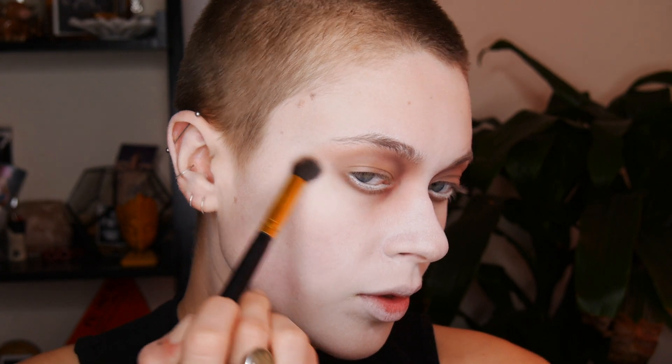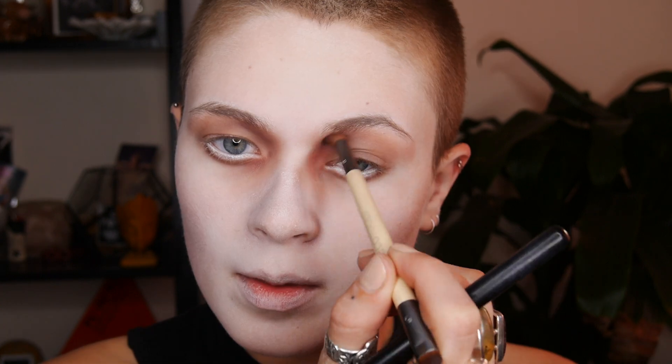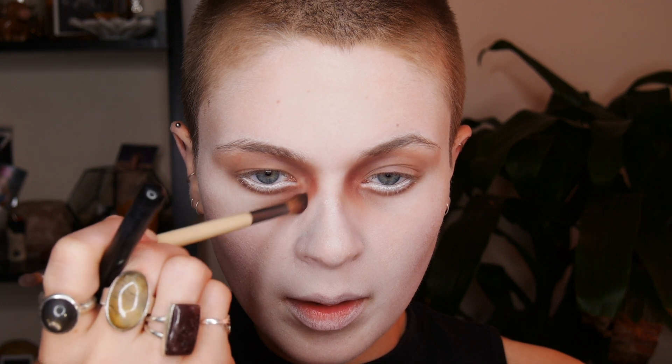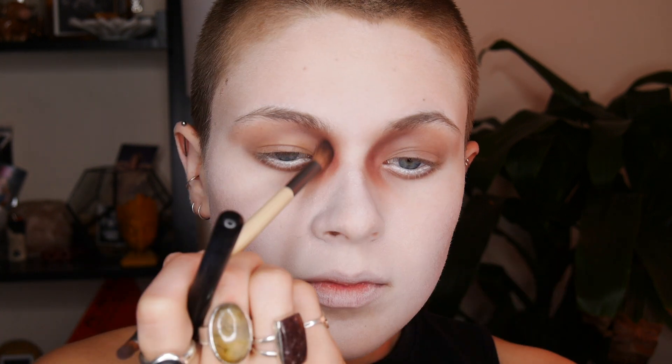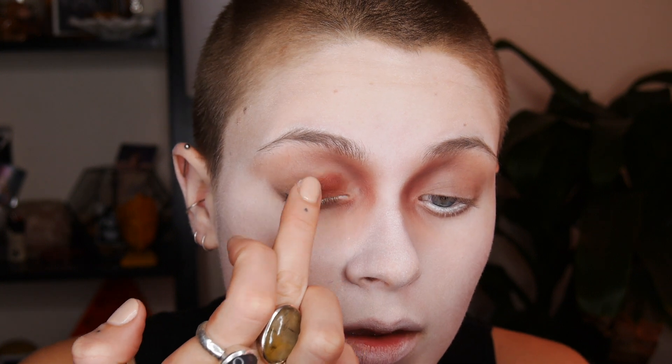After that I went back in with those other shadows and deepened them up again, then blended more, just going back and forth until I was happy. Back in with the Lunatick Cosmetics palette, I'm taking the rusty purple shimmery shade on my finger and passing that onto the first half of my eyelid.